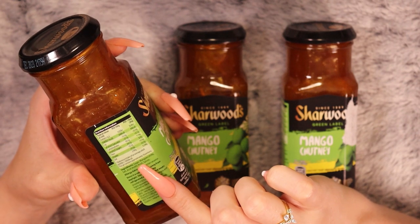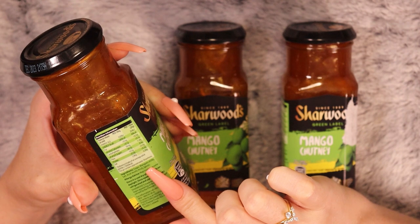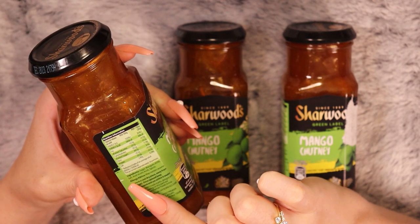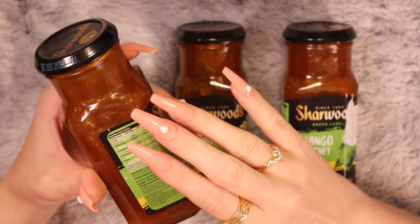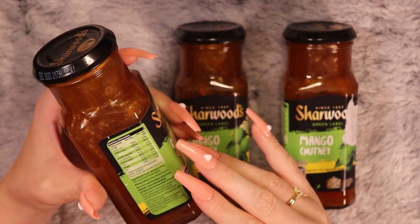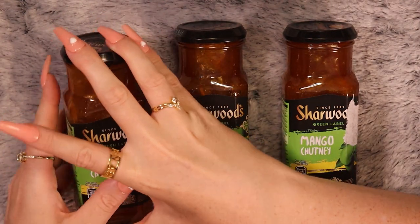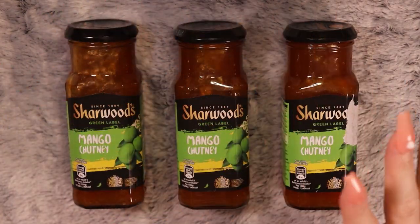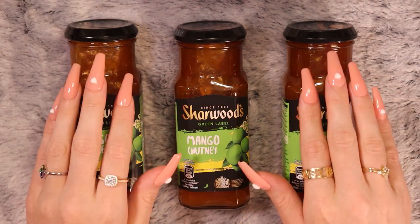The ingredients: sugar is the first, mangoes at 45%, salt, acid, and spices. May contain sesame. I'm really happy — I'm gonna be super happy for the next few months with my pasta.